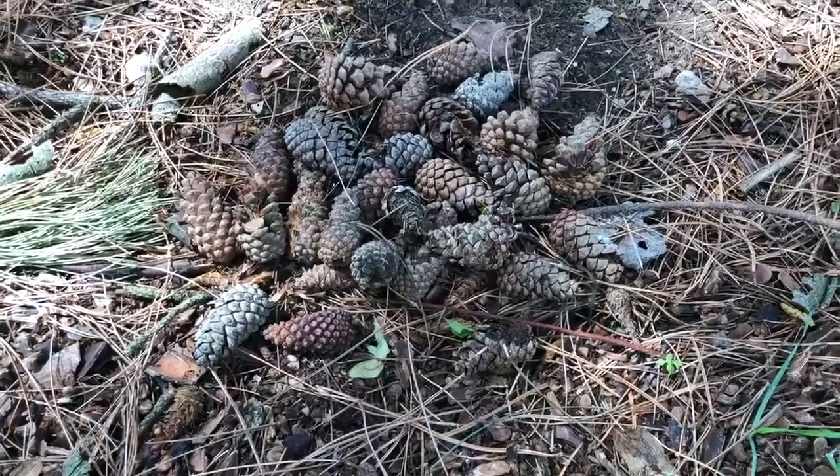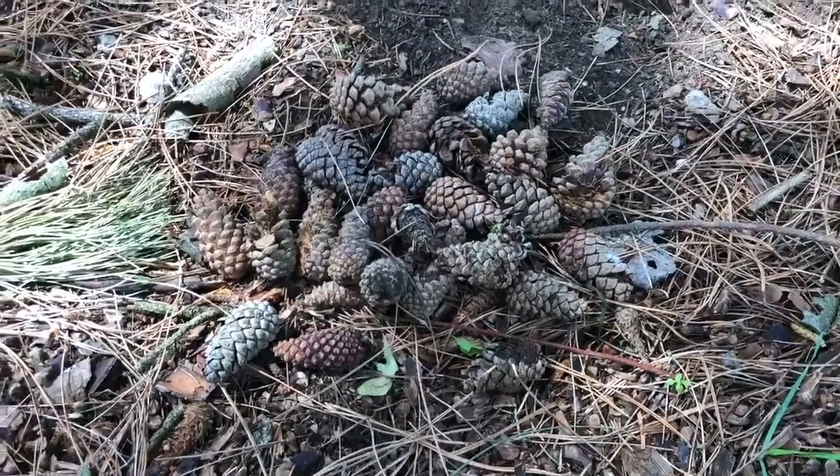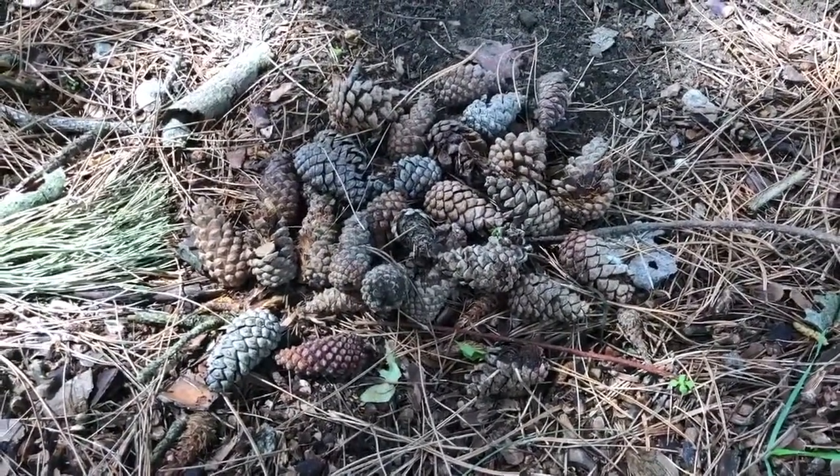Something that I see a lot in my neighborhood while I'm out walking are pine cones. I'm sure Emily will figure out some fun things to do with these.